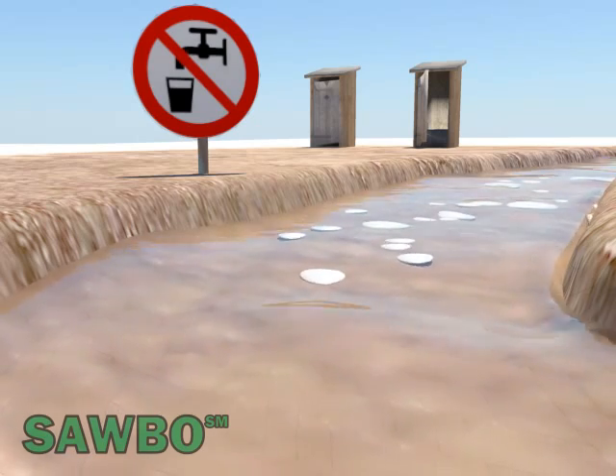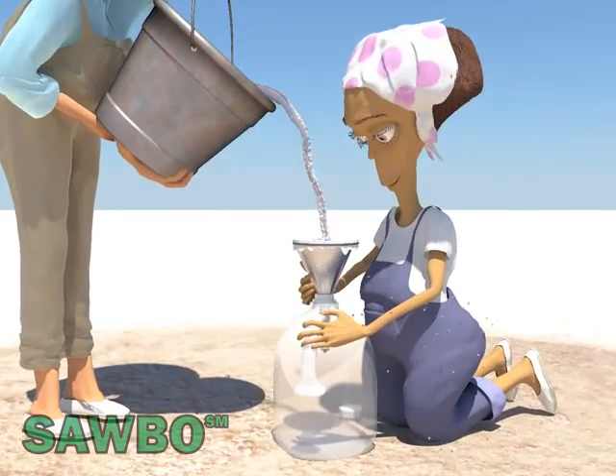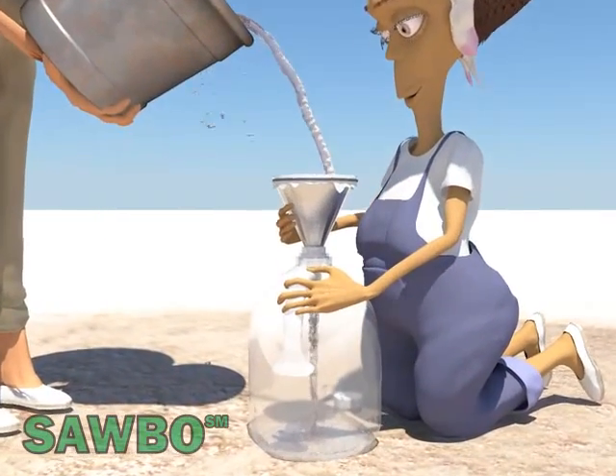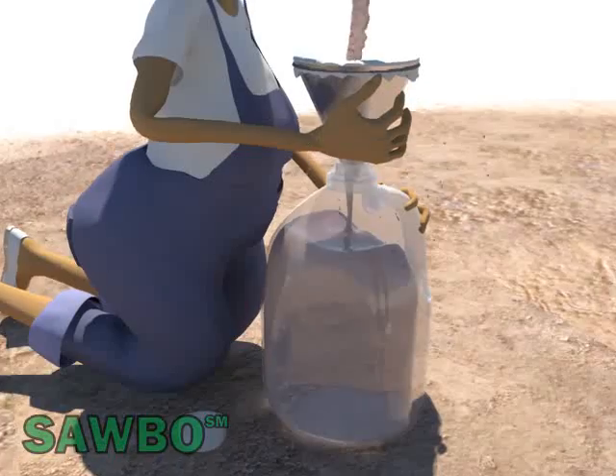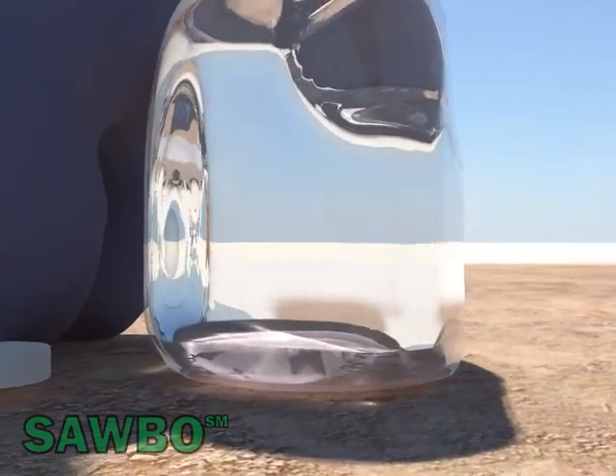If you do not have access to safe drinking water and the water is turbid, you will need to filter it. Use a clean cloth as a sieve to strain the water. Let it stand until any residue settles to the bottom of the container.